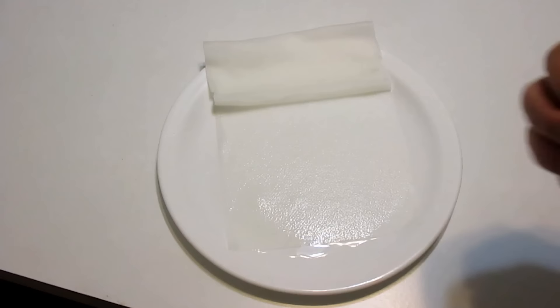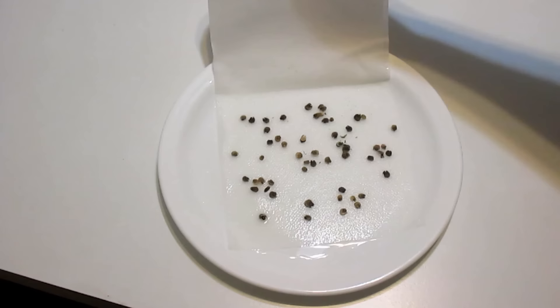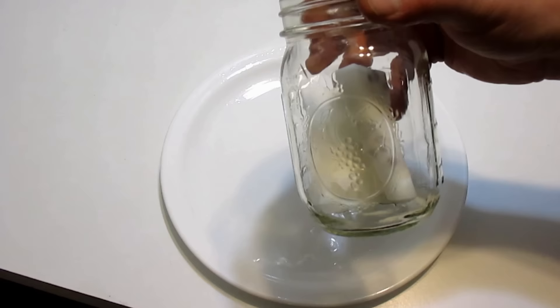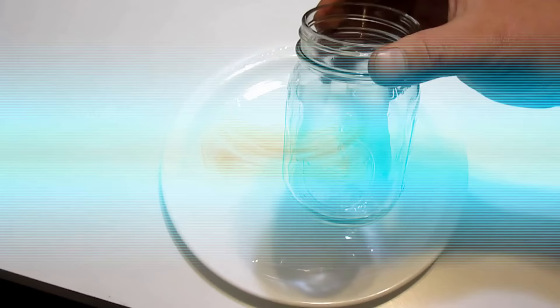The third method is very easy and very common — known as the paper towel method. You simply get a moist paper towel and spread your seeds on it, then cover them again with the paper towel, fold it up, and put it in a jar right into the fridge for at least 30 days. You could also just put this outside — the only thing is you want to make sure that the paper towel remains moist, so check on it from time to time and add a little water if needed.